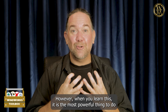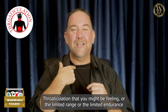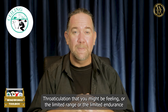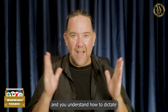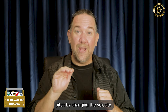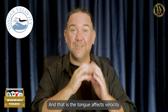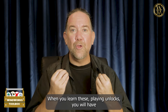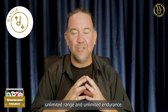There's a bit there — it's a bit complicated. However, when you learn this, it is the most powerful thing to do because you're letting go of all that internal compression and the throaticulation that you might be feeling, or the limited range or the limited endurance. When your aperture corners are working effectively and you understand how to dictate pitch by changing the velocity — the tongue affects velocity and the aperture corners affect velocity.